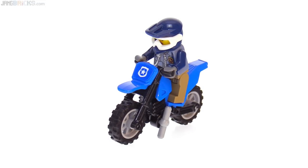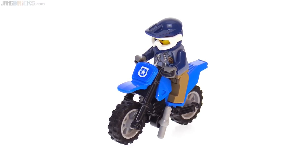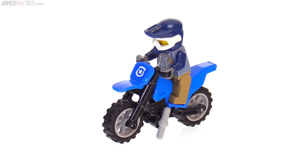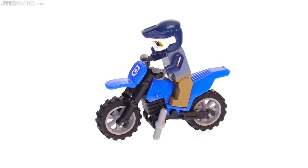This is a police motocross bike, and there's nothing too special about the bike itself except for the fact that the fairing piece is blue. It has one sticker on it, and we've seen this general design before. It's cool for what it is.